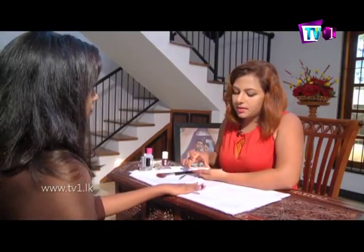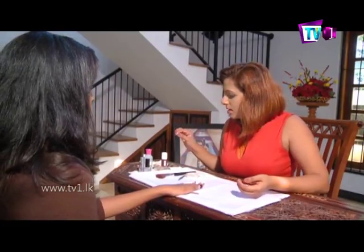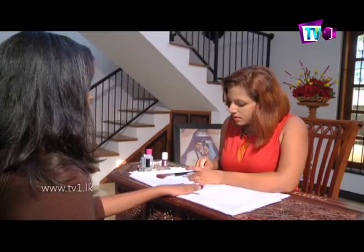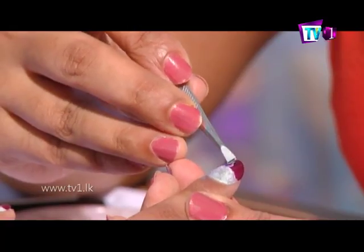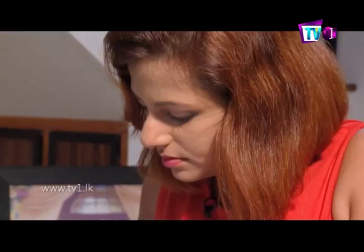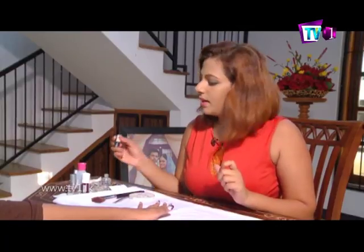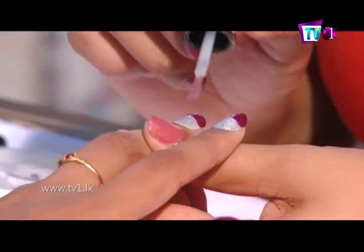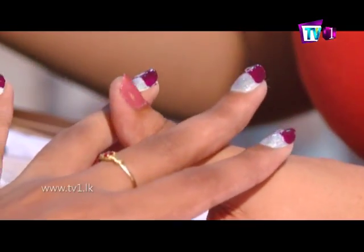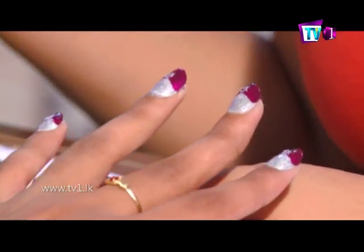This is how you can apply the accessories for your hands. You can apply it in the same way. You can apply the top coat, and you can apply the nail art to the top coat.